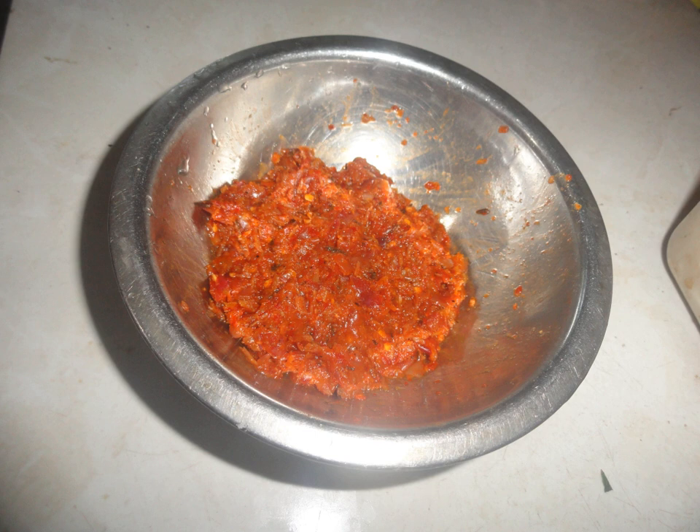Usually Kiribath, Apam, bread, rice, and roti can be eaten with Lunu Miris. This can be eaten almost with any food as a side dish.